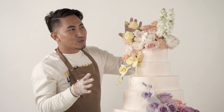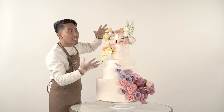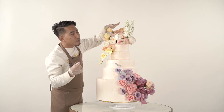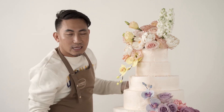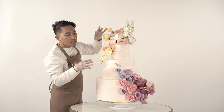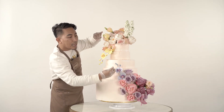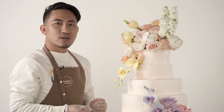We're done with the cake! If you notice, it looks like two cascading flower arrangements — like a bridal bouquet, cascading from the top to the third layer, and then from the bottom going up. And if you notice, the combination of flowers creates an ombre effect — from dark on the outside, gradually lightening toward the center.